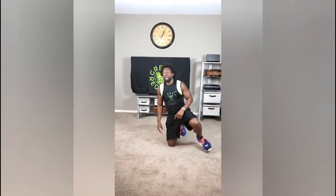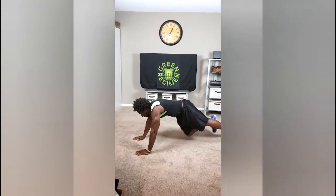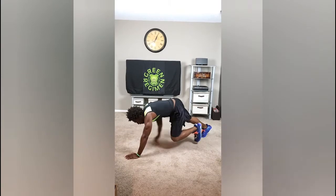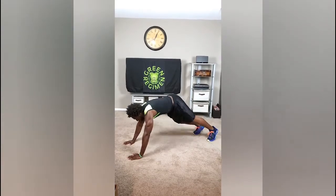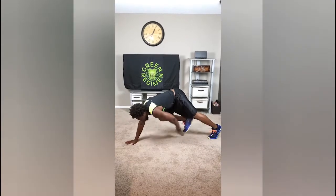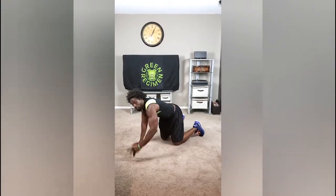The next exercise, which consists of two more left for this workout: we're going to do plank toe taps. Get in the plank position, just tap the opposite toe — like that, one, two. 50 reps.